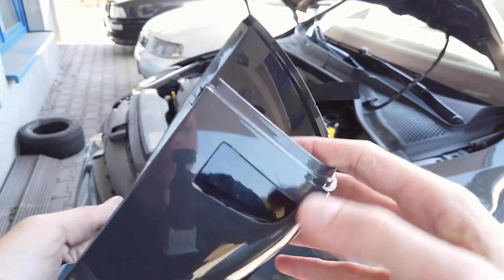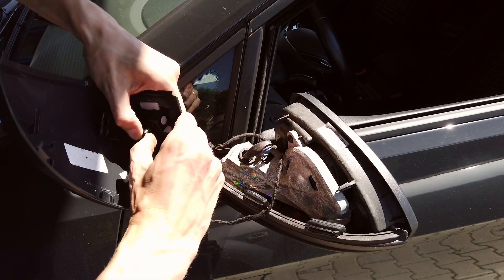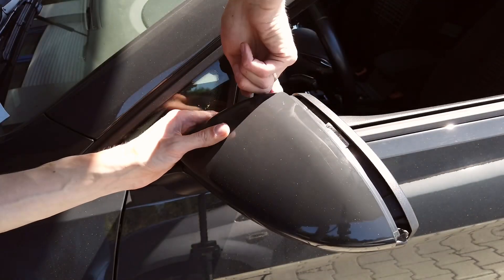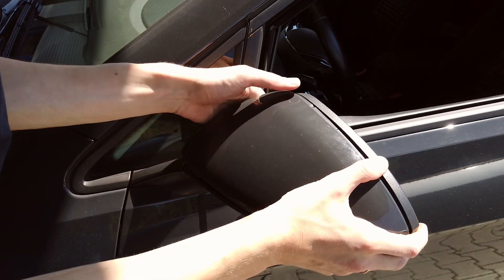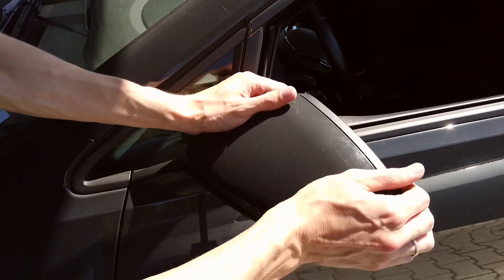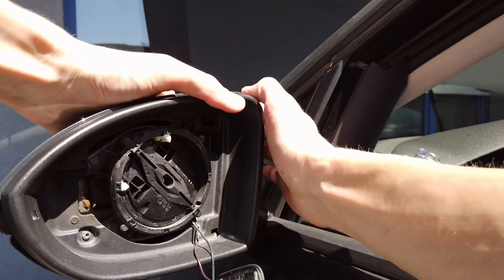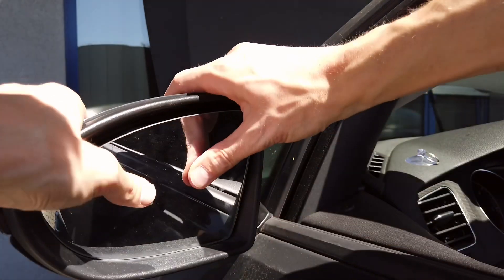So now let's connect this and put the cap back on the mirror. Before putting the mirror insert back, make sure those two locks are actually locked. If they're not, pull the cover towards the rear of the vehicle and make sure the locks are locked. Now let's place the mirror back — it should just clip in.